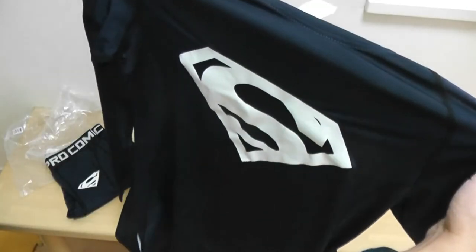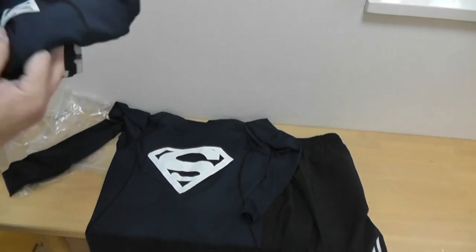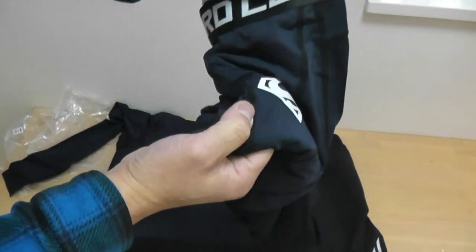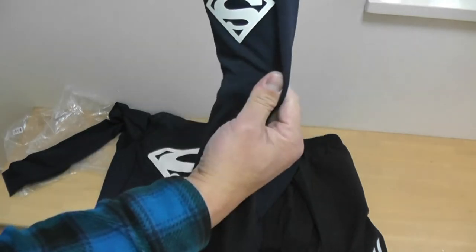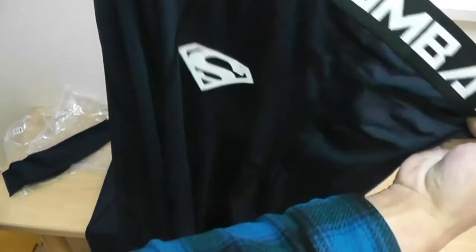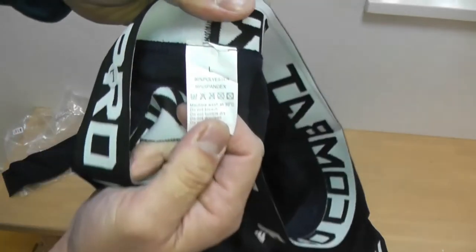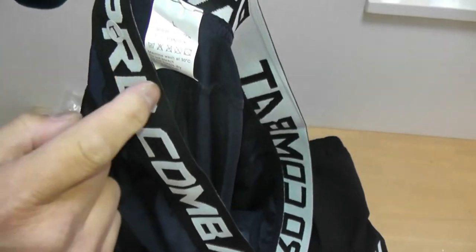It seems to be a compression shirt. It's long-sleeved. It looks nice. And now for the pants — I love the logos, they're nice and bright. Pro combat. Stretchable. Large. 90% polyester.